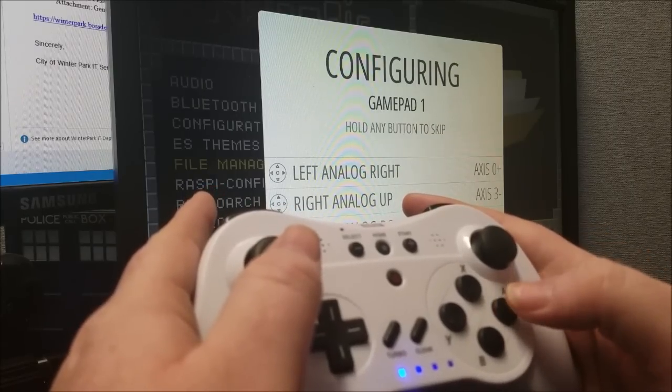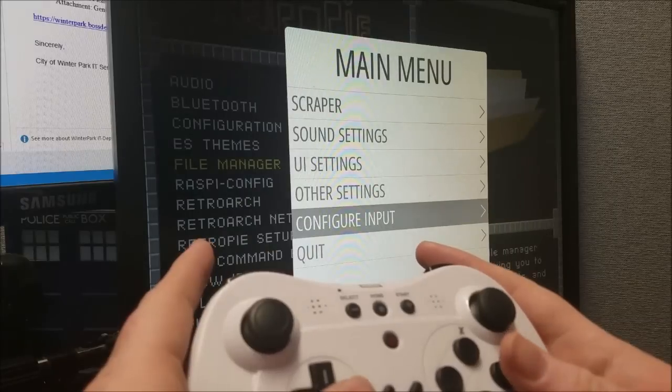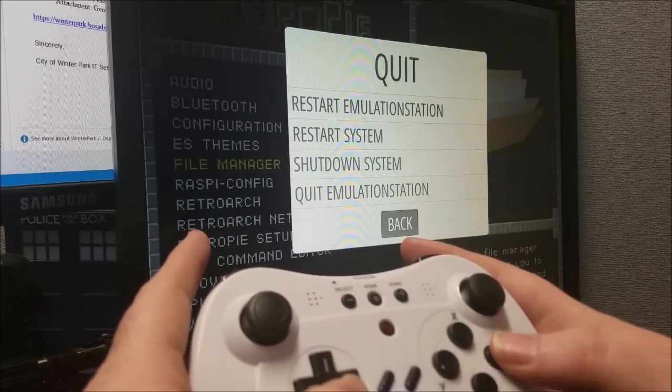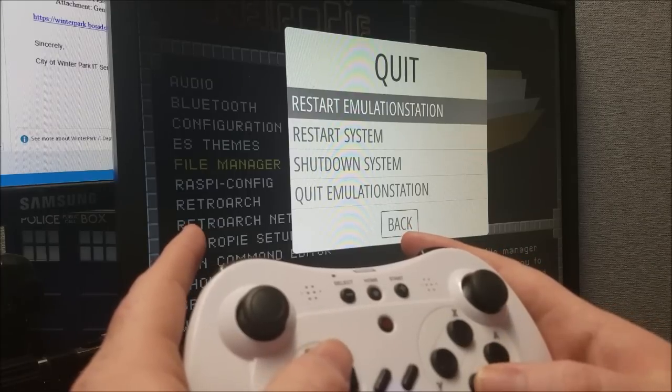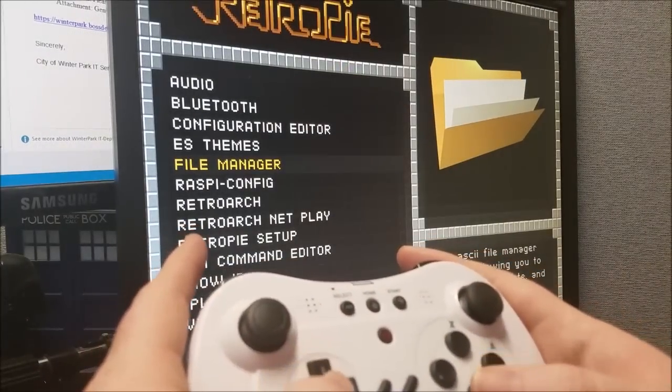Hit A to finish, and that is all there is to it. You can exit out of the menu and that's all you need to do to get a Bluetooth controller connected to RetroPie. Hope you enjoyed the video and I will see you next time.